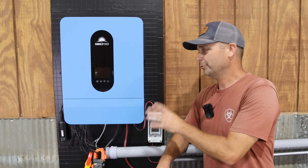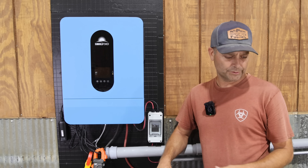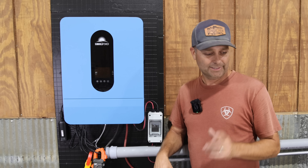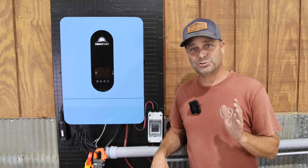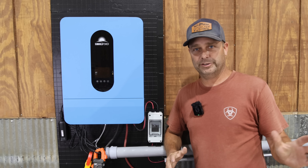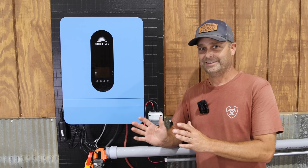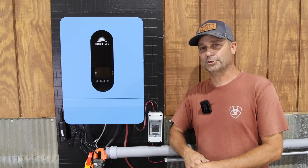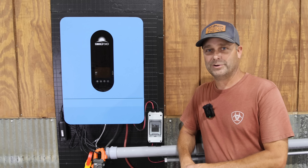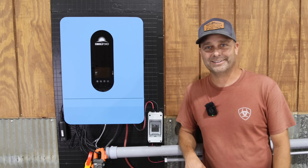One thing that makes the inverter appealing right now is that it's on sale on Sungold Power's website — a Prime Day sale running July 2nd through the 14th — at only $1,250. That's basically pre-COVID pricing for a 6500-watt inverter with 10,000 watts of solar capacity. If you're interested, there's a link to Sungold Power's website in the description below. Thanks for watching, and I'll see you in the next one.